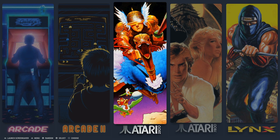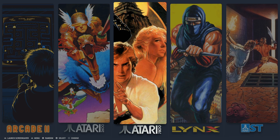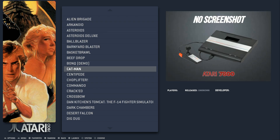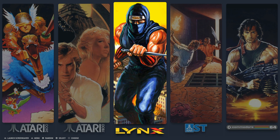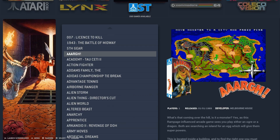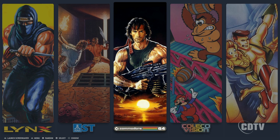You then have Atari 2600 with 706 games, Atari 7800 with 83. Remember, there are no video snaps — if a game is missing a screenshot, it just shows a placeholder, but the placeholder is console-specific which is a nice touch. Atari Lynx portable has 83; Atari ST, a system not always included, has 260; Commodore 64 has 4,000 games.